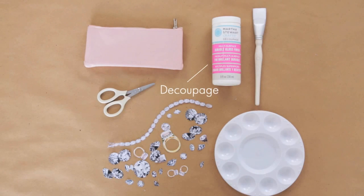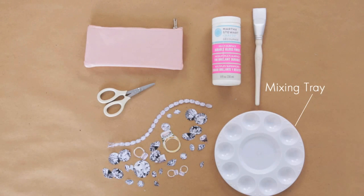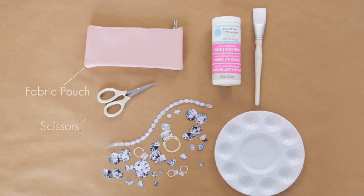You will need decoupage medium, a craft brush, a mixing tray, a fabric pouch, detail scissors, and some printouts of jewels.